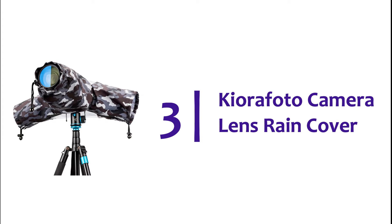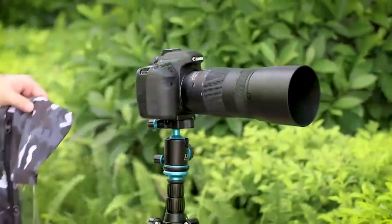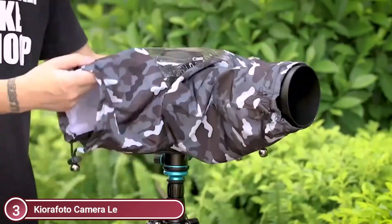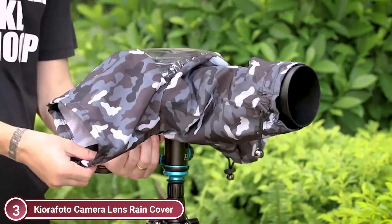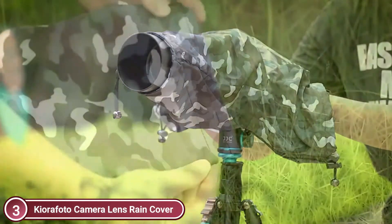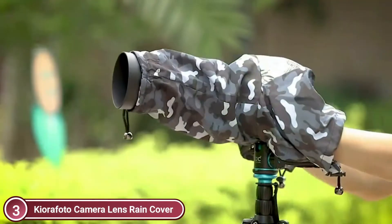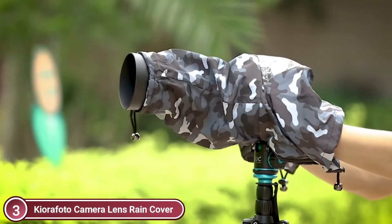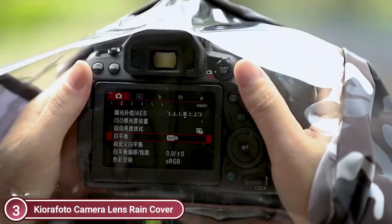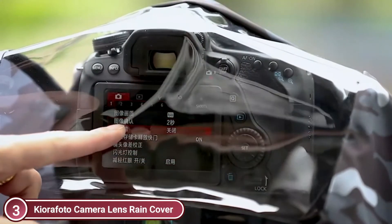Item number 3, the Kiora Photo Camera Lens Rain Cover. Protect your professional camera from the rain with a professional camera cover protector. Protect your lens and camera from rain, snow, and salt spray. You can adjust the lens sleeves to fit your lens with the non-slip straps and interior tight cuffs. The ultra-clear view window allows you to easily see the display screen and viewfinder, and you can also touch the screen.